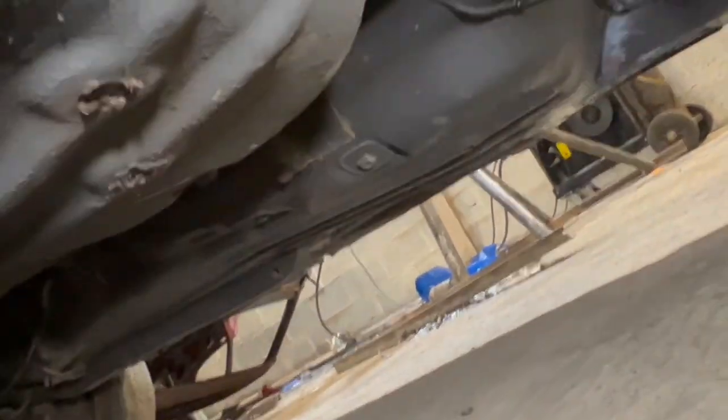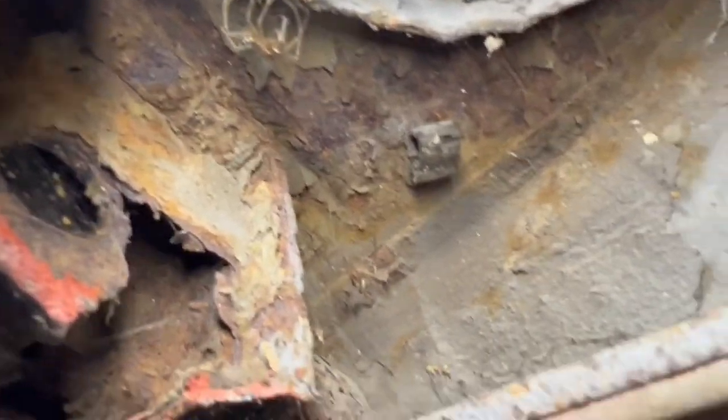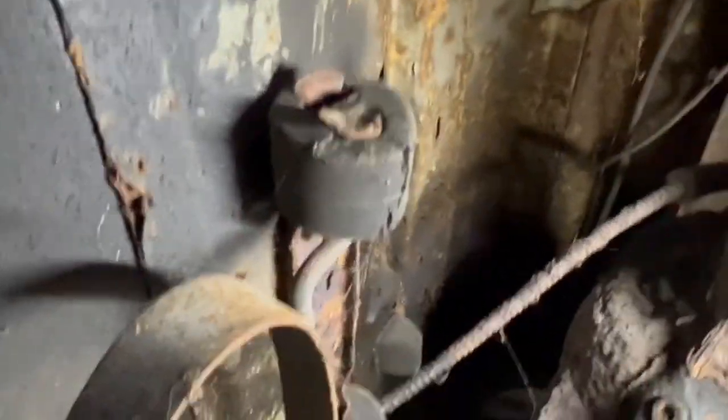Onto the leaf spring area — that would need some work. You can see there, it's got a bit of rot — but that ain't nothing, that's a piece of piss to sort. Looking with the camera hopefully filming underneath — the chassis rail looks okay to be honest. Looks scabby but it doesn't look rotten. By scabby I mean just surface — get a wire wheel on it and it'll clean up. Plenty of surface rust around there.